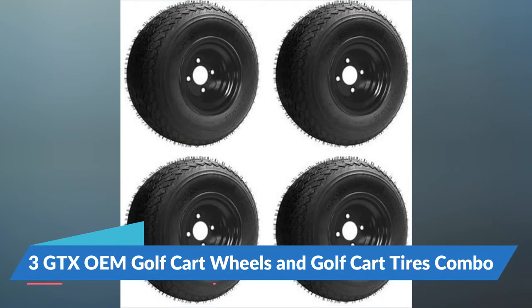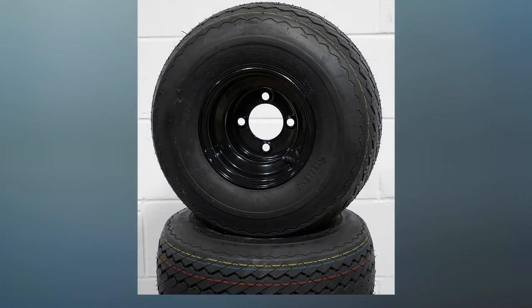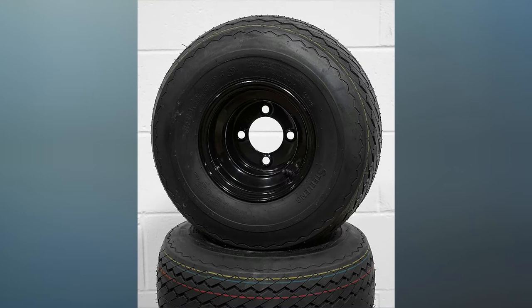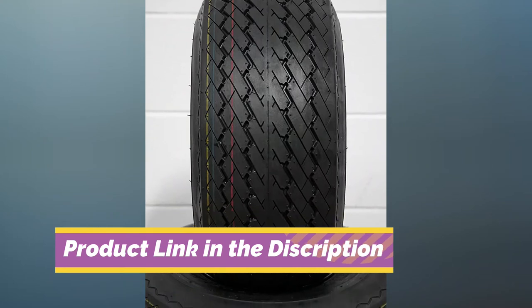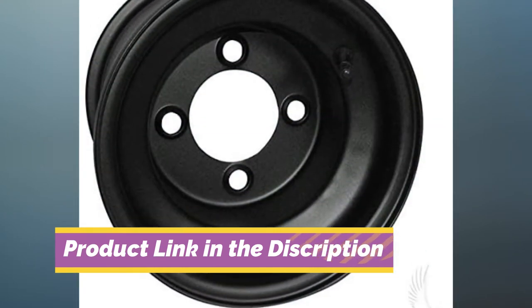Number 3: GTX OEM Golf Cart Wheels and Golf Cart Tires Combo. This package of four tires will fit EZGO, Club Car, and Yamaha carts without the need for a lift kit. This benefit is significant because it can ensure that you don't have to do a lot of hard work to get your tires to fit.